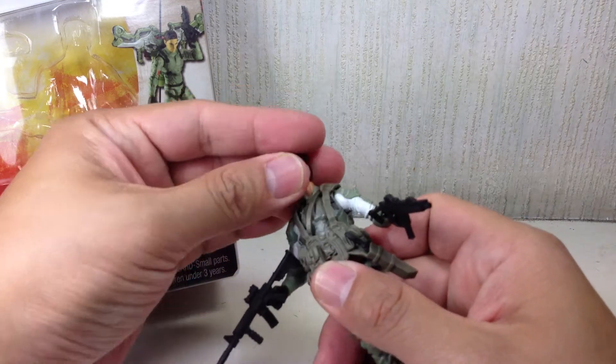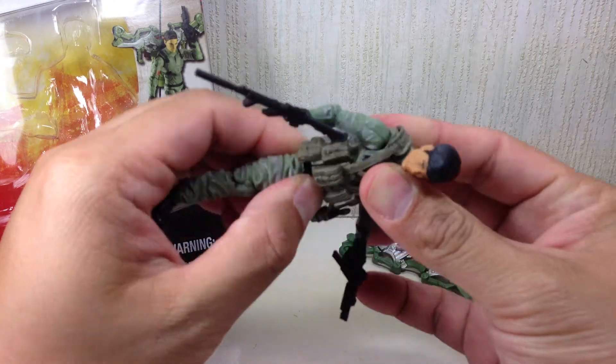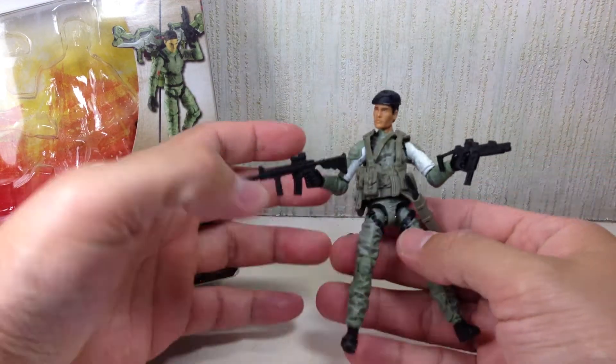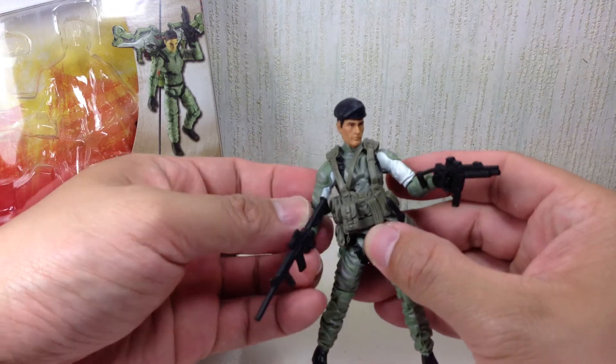Articulation-wise, he's got a ball-jointed neck, ball-hinged shoulders and elbows, swivel wrist, ball-jointed upper torso, ball-jointed hip, single-hinged knee, and no ankle articulation.